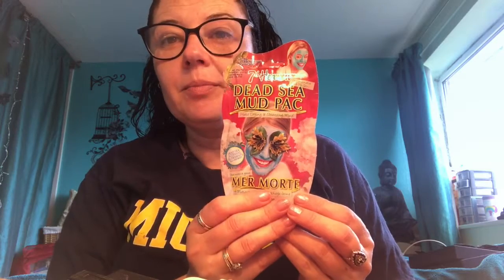This is my third week review on the face masks. In this video I'm going to be testing the Dead Sea mud pack, which is for combination and oily skin. 7th Heaven has a hard drying and cleansing mud mask. It says it contains fruits, flowers, herbs, salts, and nutrient-rich minerals harvested from the Dead Sea to draw out impurities and open blocked pores for clean, soft skin.